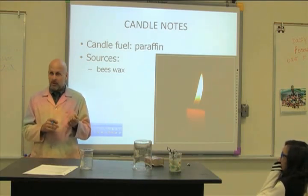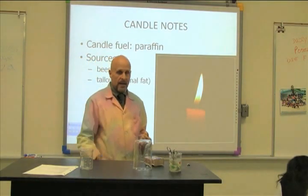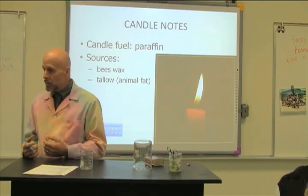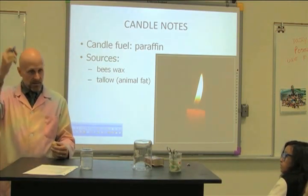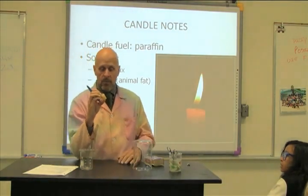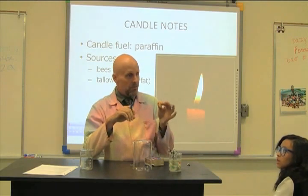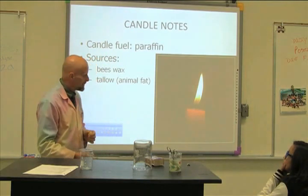There's another place to get really cheap candles and that is from animal fat. Long ago, pioneers would take an animal they butchered, remove the fat, heat it up — fat melts into a liquid. They'd dip a string into that liquid, let it cool and harden, and keep dipping until it was thick. The problem with a tallow candle is they smell like bacon when burning and they smoke a lot. I don't even think you can buy them anymore.